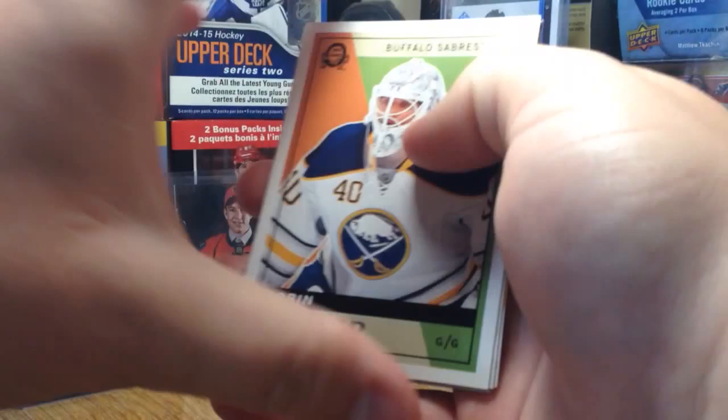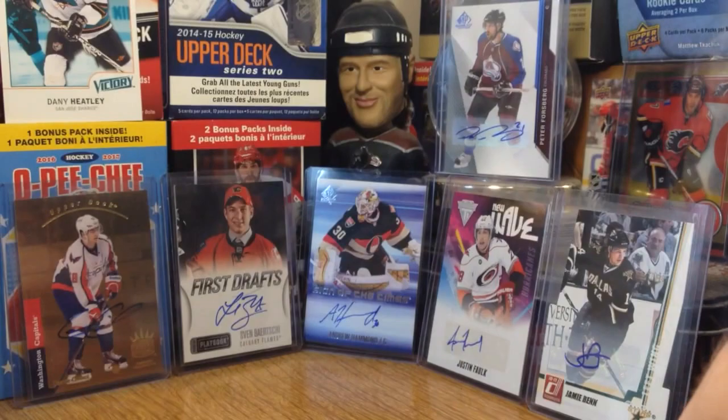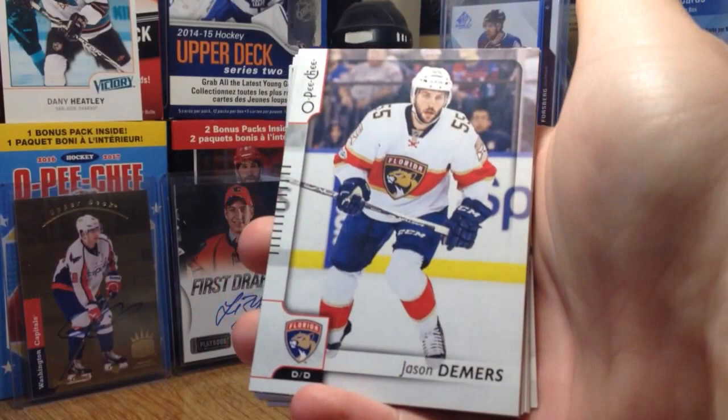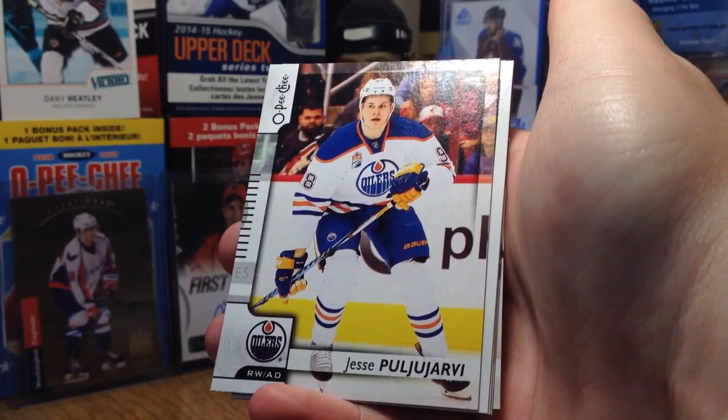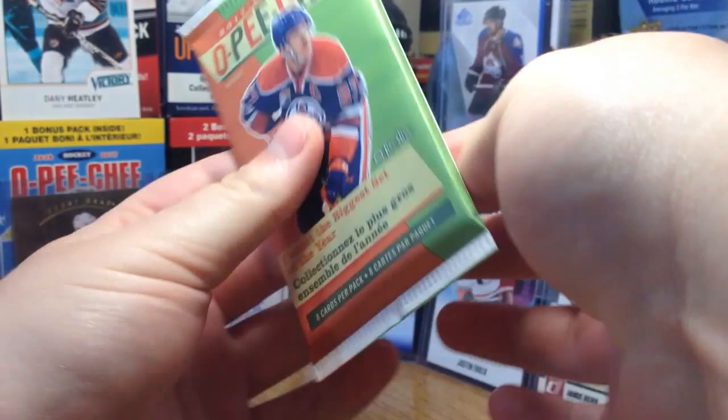We've got Robin Lehner — this is a Retro, nothing special. J.T. Miller, Derek Brassard, and Roman Yossi. So we got a Mini and an Alex Tuck so far — nothing too tremendous. A black foil parallel would be nice; those are numbered to 100. Jason Demers, Jay Beagle, Darnell Neres, Jesse Pugliarvi, Alex Ovechkin Season Highlights, Connor Hellebuck Retro, Andre Palat, and Colin Miller.